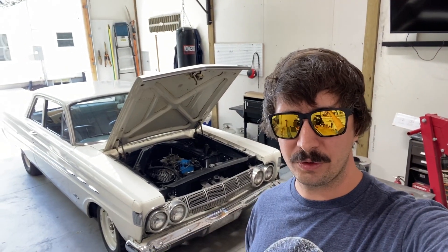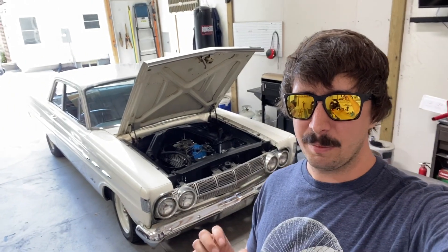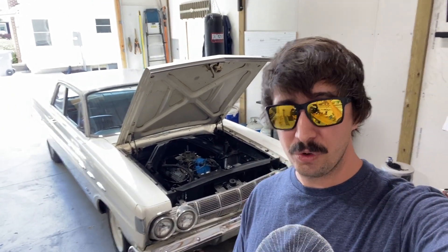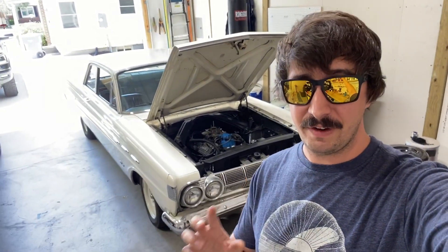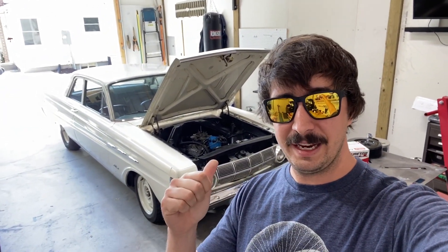Hopefully it's just kind of a direct swap. We're going to throw this on here just for the purpose of going and driving. I may not even adjust the idle air mixtures — we'll see — because we are going to do some more videos in the future, very detailed, on a methodical approach of what you need to do to dial in your carburetor. But for right now, let's go ahead and throw this on.